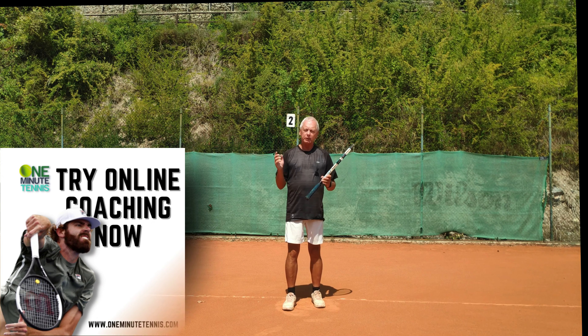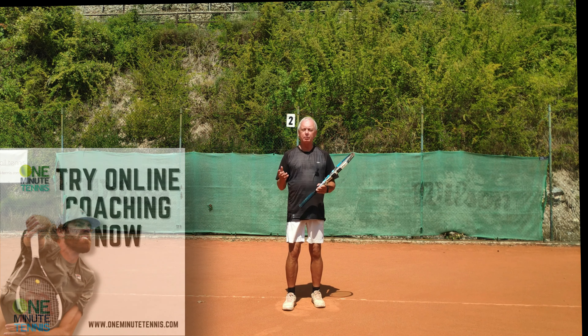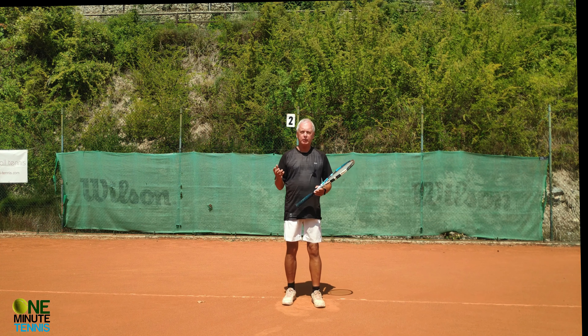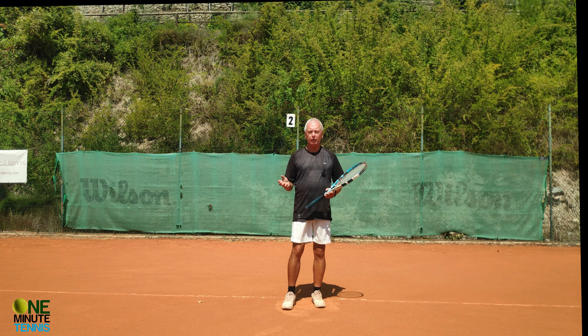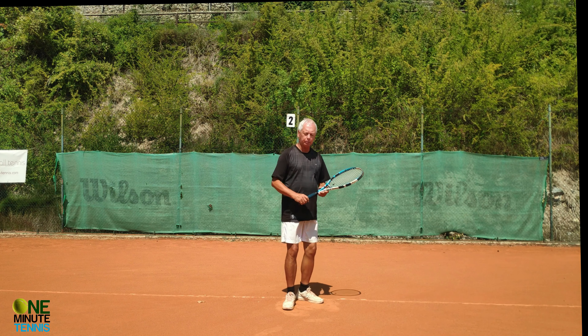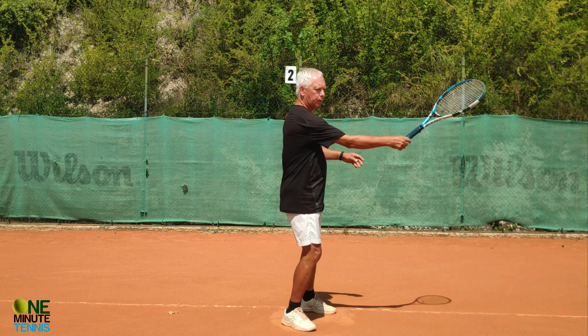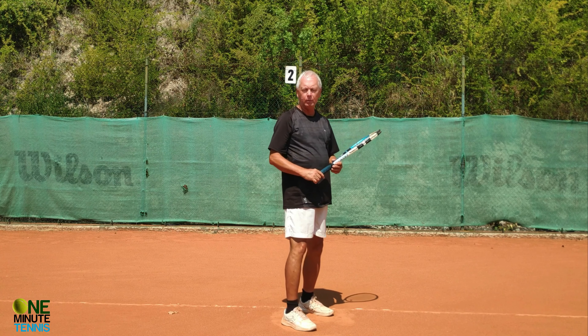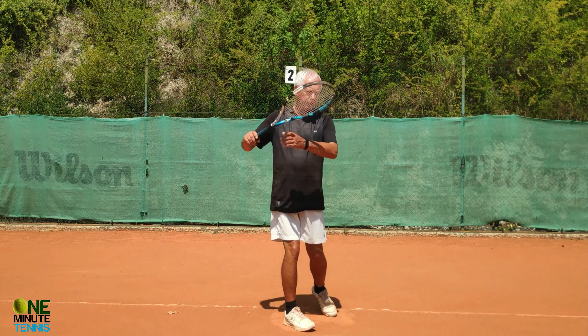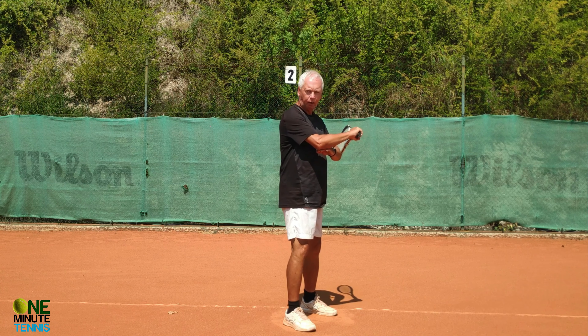But it's at this point that a lot of players have problems and slow the stroke down, because at this stage the kinetic chain reverses and it becomes racket, arm, body. But all this is is momentum — if we don't stop the momentum happening, then as long as you start the stroke correctly you will get terrific power from this forehand. So we have body, arm, racket — and then racket, arm, and body.